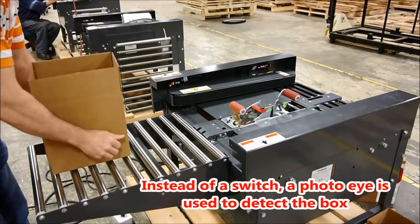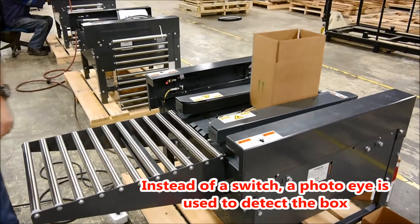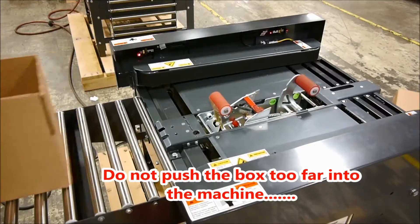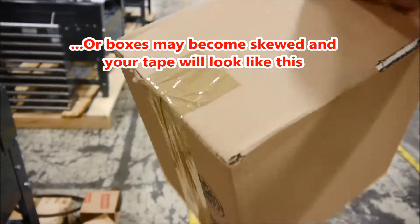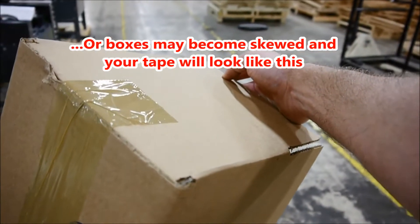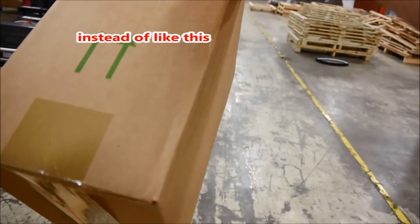Instead of a switch, Loveshaw uses a non-contact photo eye to detect the box and activate the belt arms. Do not push the box too far into the machine. This will activate the tape cartridge early, and your boxes will become skewed, and your tape will look like this, instead of like this when entered into the machine properly.